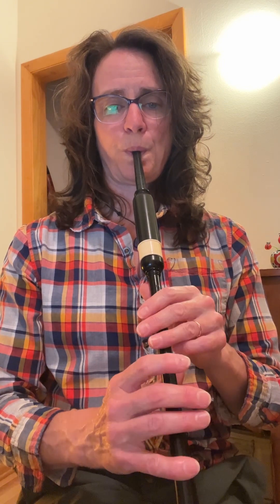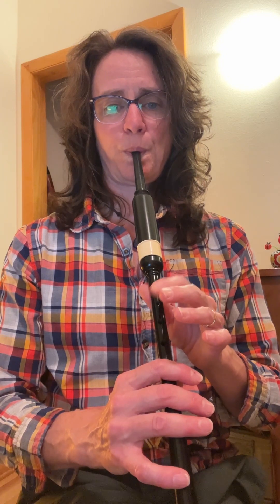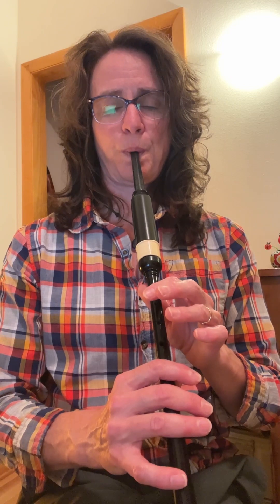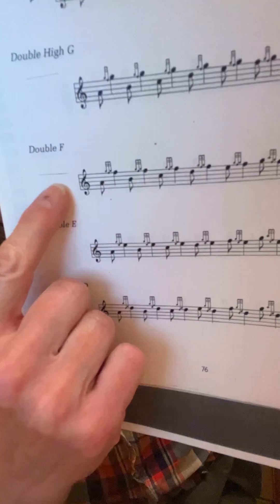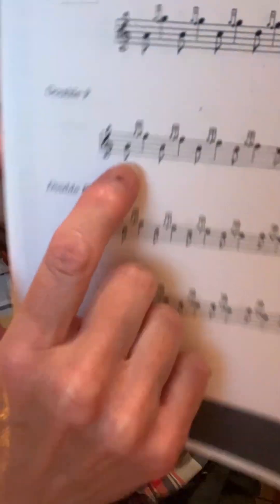One, two. All right, take a look at the double F. Here's the double F — it's just a G grace note on F, G grace note on F. It's like this. All right, so if we're on the way, it's... Let's do the whole scale. Ready? One, two.